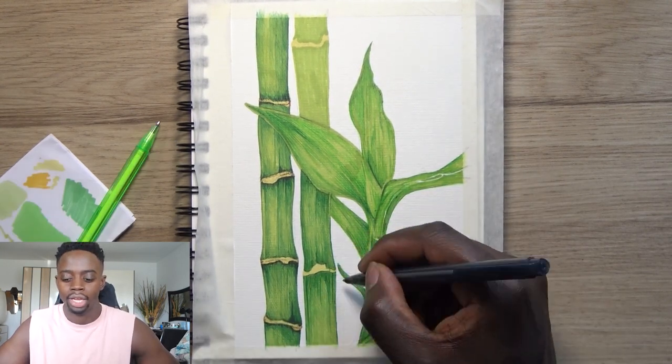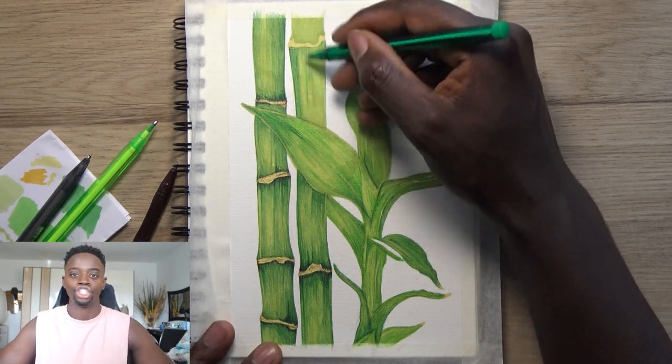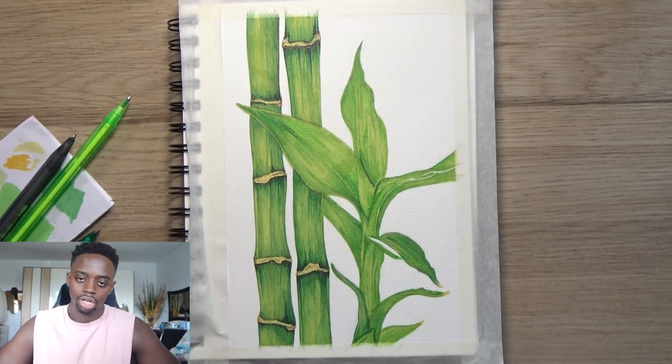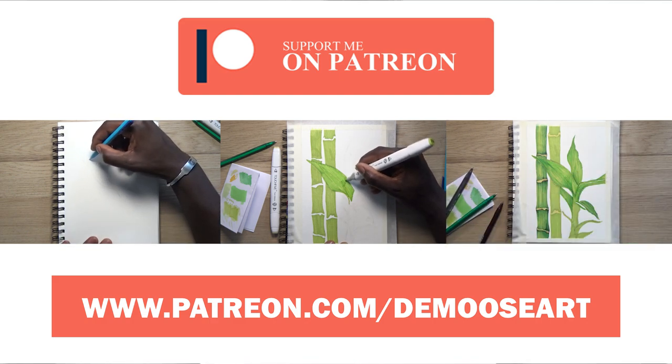So guys, that is my top five things to remember when doing mixed media art. Honestly, all these tips can work for standard art in general. Make sure to come back to this video if you need a refresh. Thanks for watching — if you want to see the bamboo tree tutorial and plenty of others, head over to my Patreon where you get access to all tutorials for $5 a month.